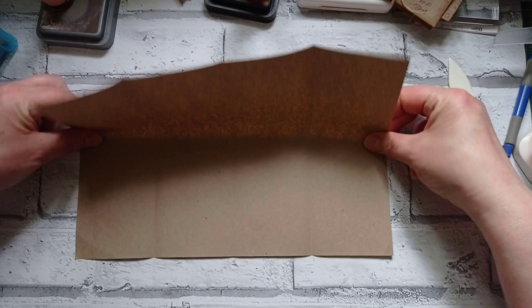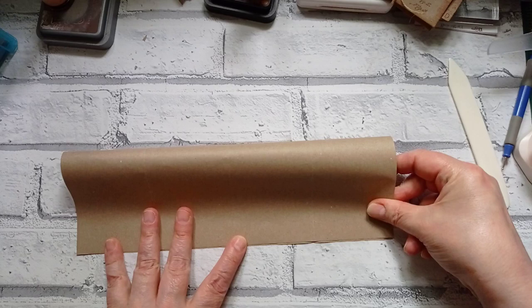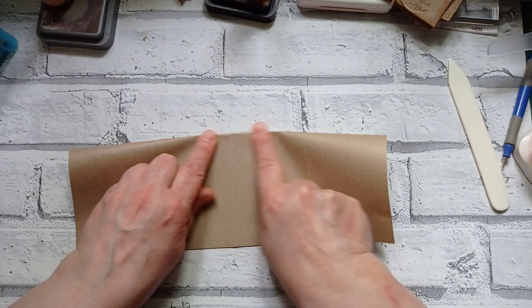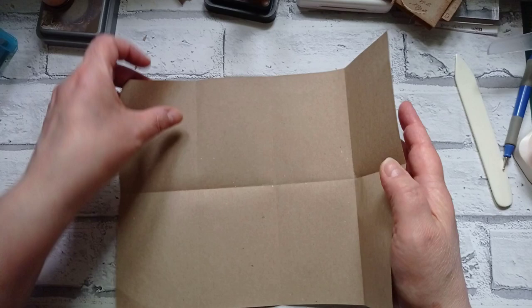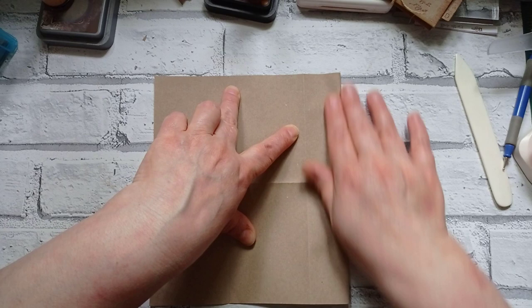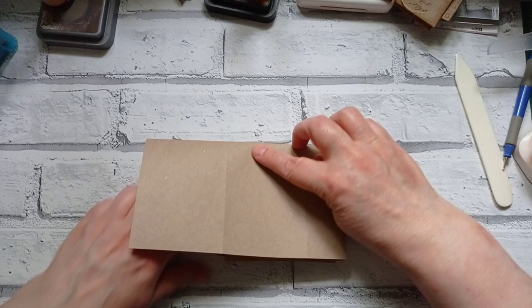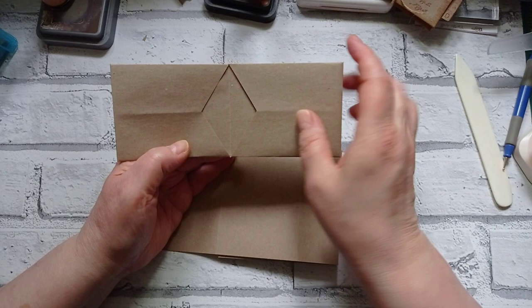Fold it in half again lengthways. You want to put definite creases in these. I don't think it's necessary to use a bone folder — leave it until the end when it's all put together, it just seems to work out a little bit better. Now get this piece and bring it over, bring the right edge over to the first crease line that you've made vertically — we don't want a really definite crease in that, just enough. Then bring the top down to the bottom, and what we want to do is cut that corner off to make that little opening inside.